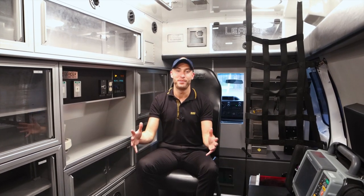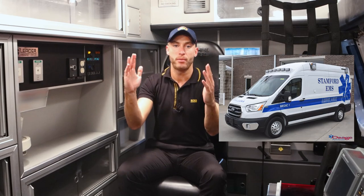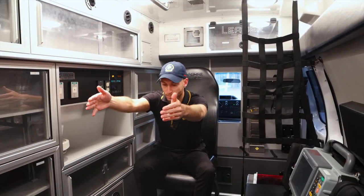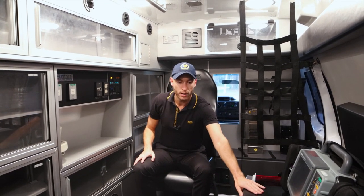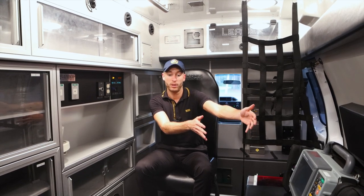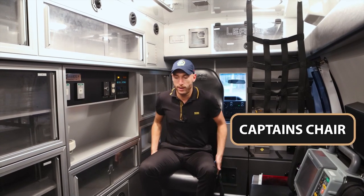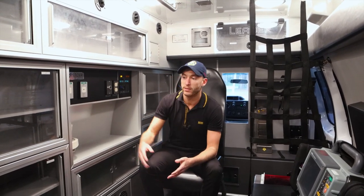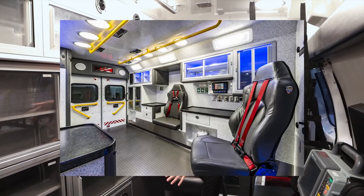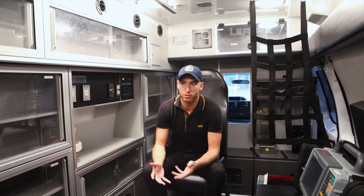So here we are in the back of the ambulance. This is where we do our work, our patient care. Now what we have here is a type two ambulance — this is not a box ambulance, it's a van ambulance. There's just about enough room for the stretcher, and the bench seat right here is where you'd actually be sitting next to the patient doing care. There's also another seat here — this is called the captain's chair. In a box ambulance, there is another seat over here where the cabinets are.